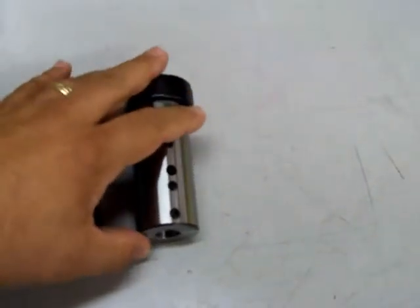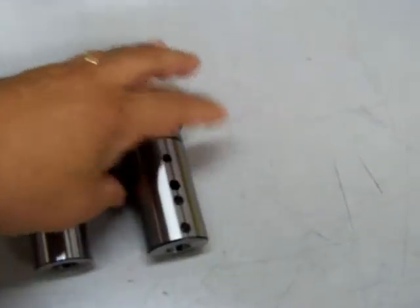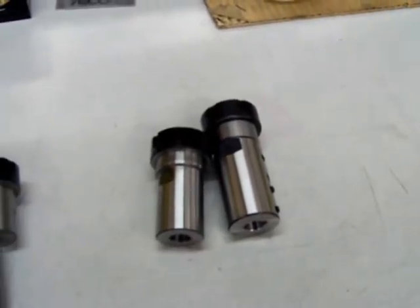On the far right is an ER32 collet chuck with a motor shaft adapter. This will go right onto a 5/8-inch motor shaft and allow you to attach a chuck to a motor. This is a new product for us.